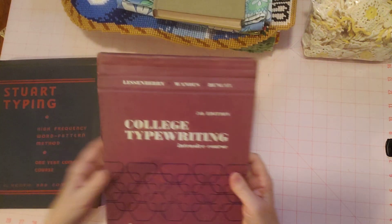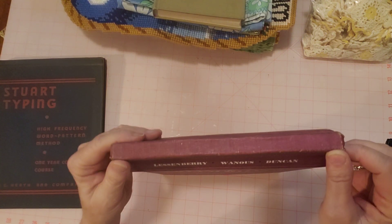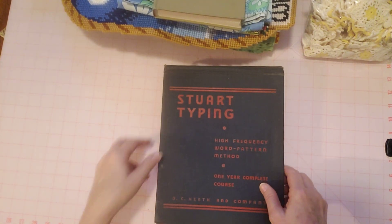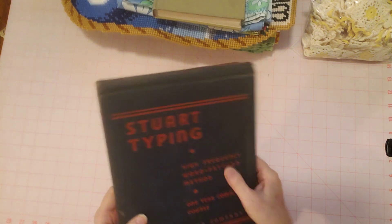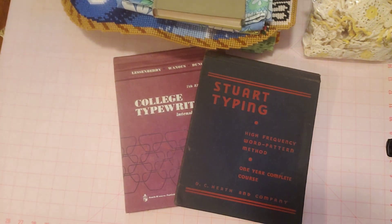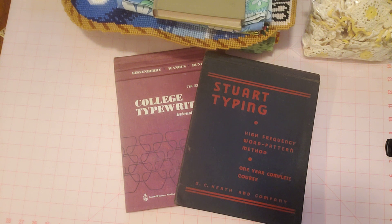You can use these to make journals — what I saw Diane do was cut the covers apart and rebind it so it opened differently, and that's on her channel. I've never made a journal out of a cover yet; I've just used the pages in my journals so far, but I do have a couple saved for myself. That's it for this week. I hope you enjoyed. Check out my shop if you like any of these things — if they're not in there now, they'll be in there in the next week or two. Thanks for watching today. Happy crafting and happy thrifting!